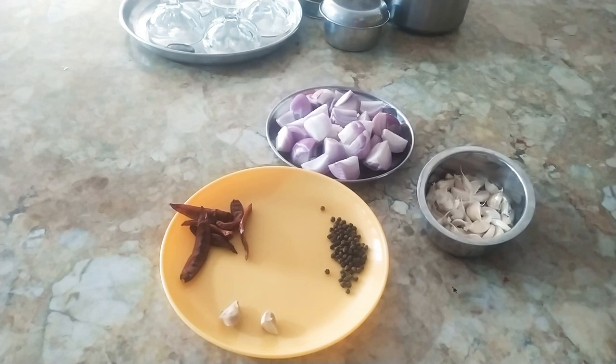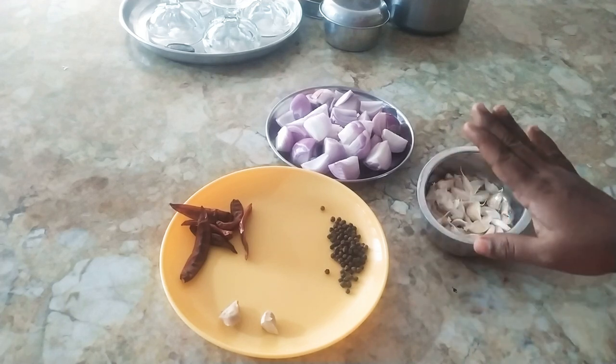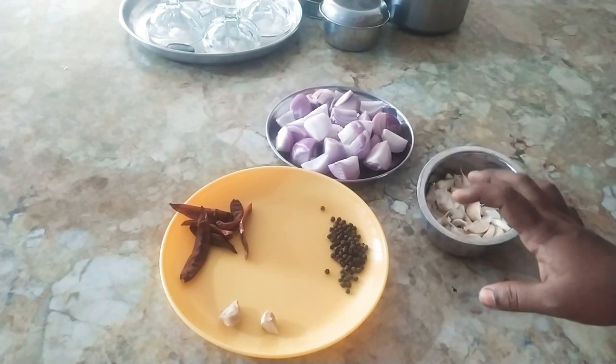Hi Friends! Welcome back to Suna Homely Kitchen. What is the most easy and healthy chicken? This is the best food. It is easy to eat.